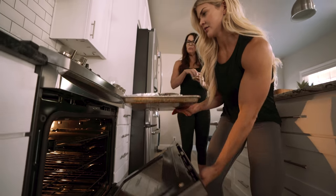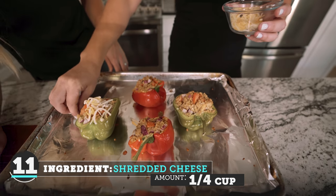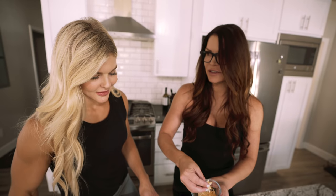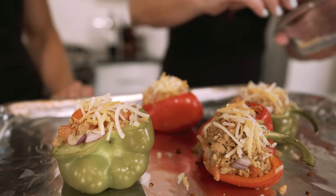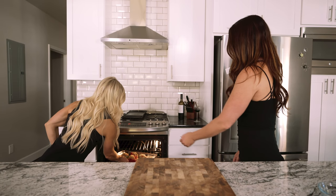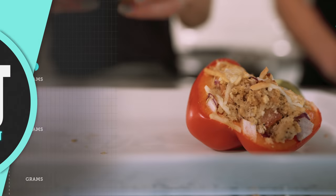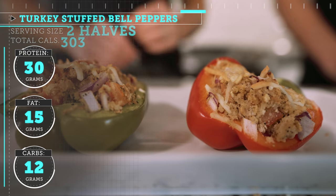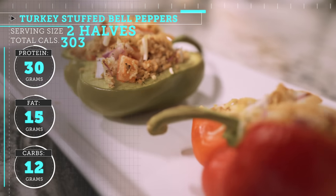It has been 20 minutes, our beeper just went off, and I'm going to pull the peppers out of the oven and Gina's going to top them with some cheese. Careful though, it's really hot. She's burned all of her nerve endings off! Now we are going to put it back in the oven just for a couple of minutes just to melt the cheese.